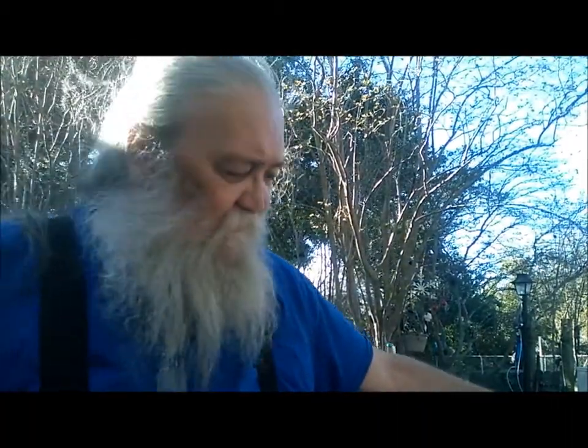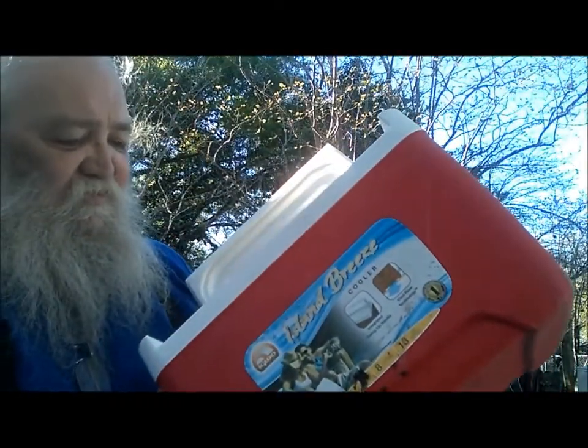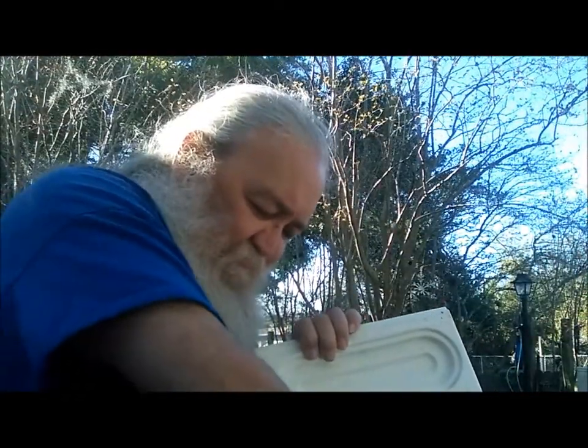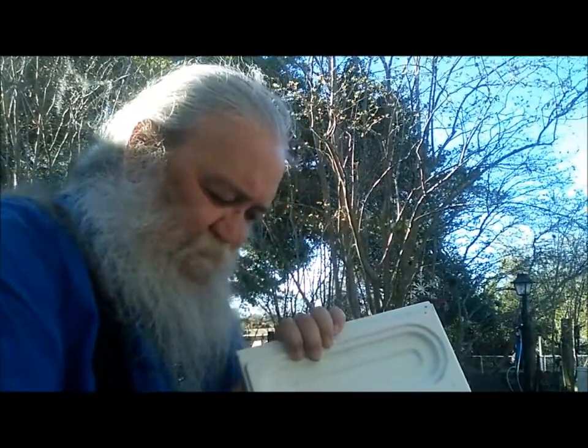This is a Dale Jr. figurine. And then this ice chest — it's not too bad, it needs to be washed out.